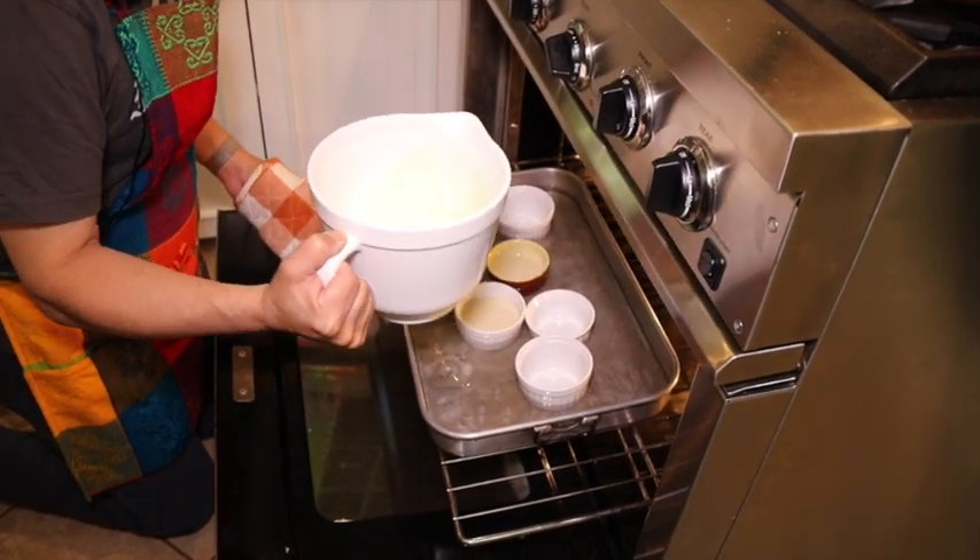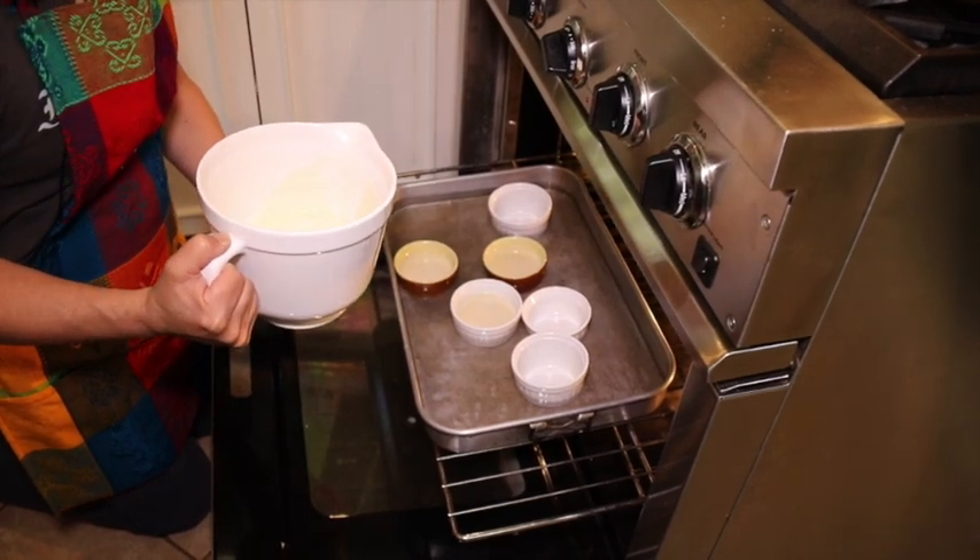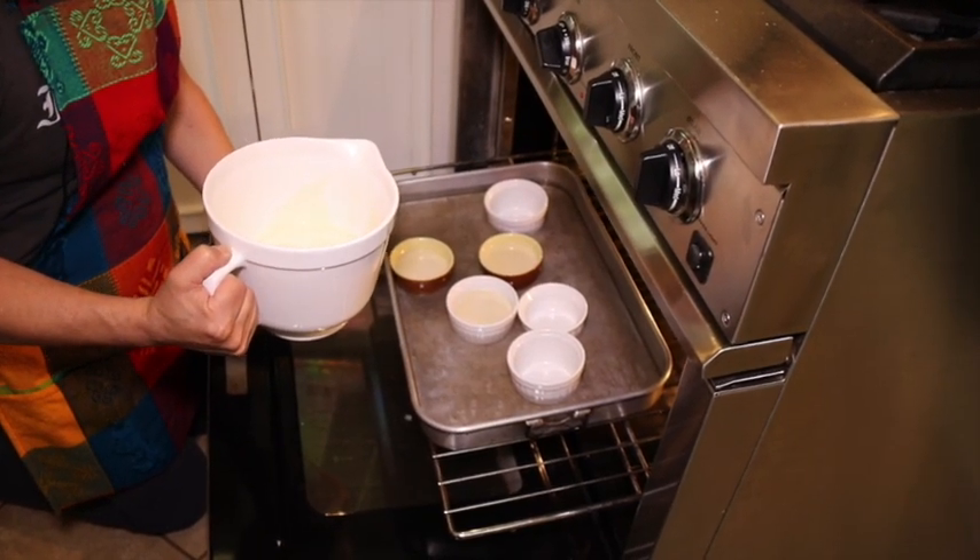Cook them for about 25 to 30 minutes at 375 degrees Fahrenheit.